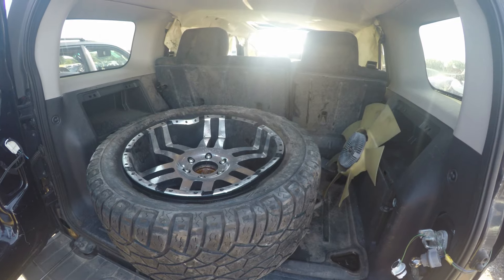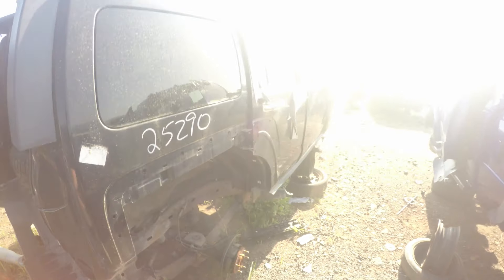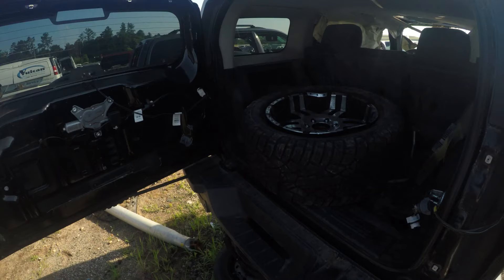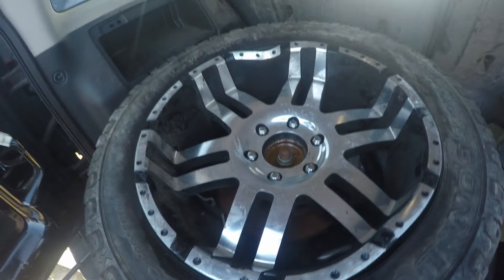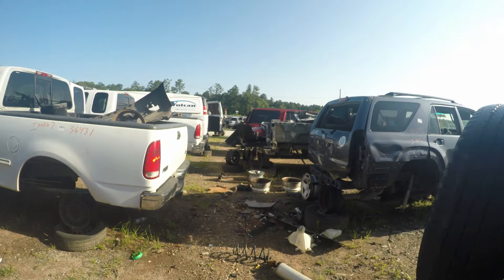There's a giant tire back here. H3, isn't it? Those are the tires that were on it — kind of big for an H3. Oh, look at the brake rotor still attached. Alright, let's go check out the other two rows.